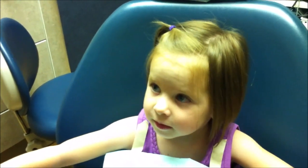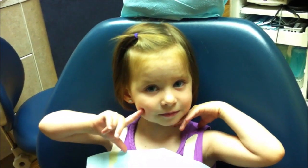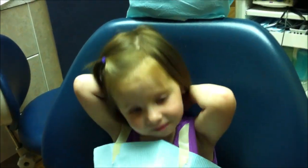Are you having fun at the dentist? Yeah! And so we're going to get ready to take some x-ray pictures. You're doing a great job.